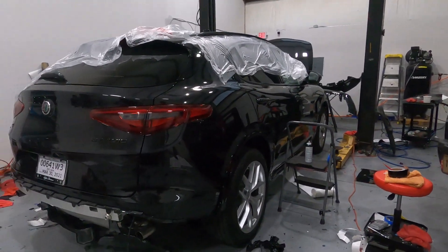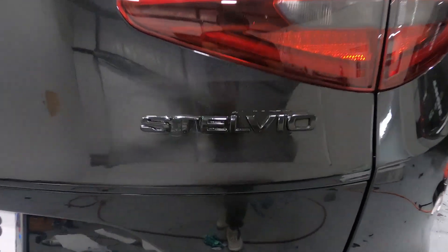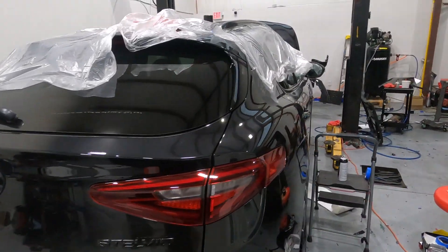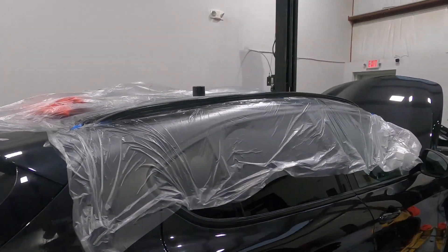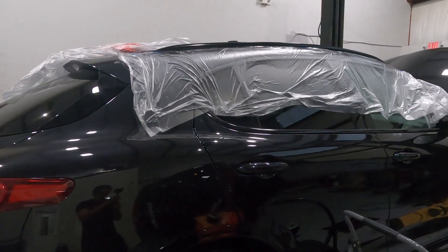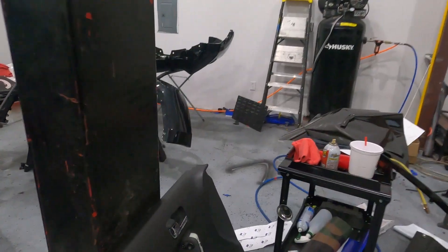Hey, what's up y'all? Just wrapping up the day at Ma Baru Boutique. Today we did a chrome delete on this Alfa Romeo Stelvio — beautiful SUV. The emblems are now black as well as the window trim and the roof rails. So all the chrome is now black, which gives it a much better look. Much stealthier, much sportier as well.